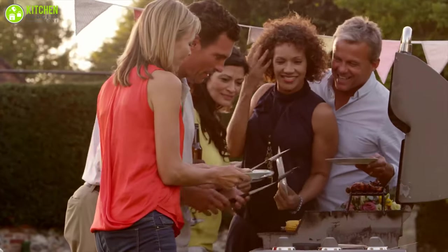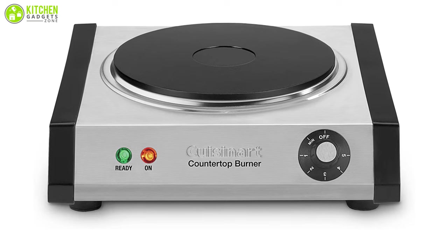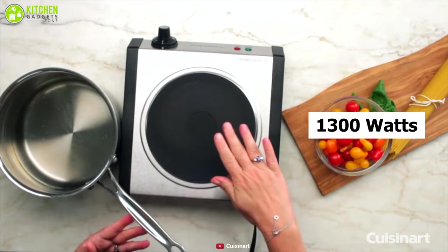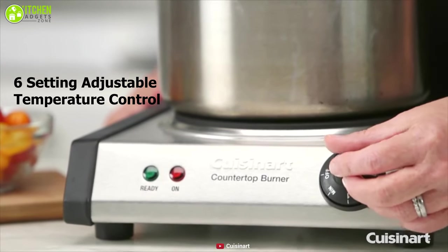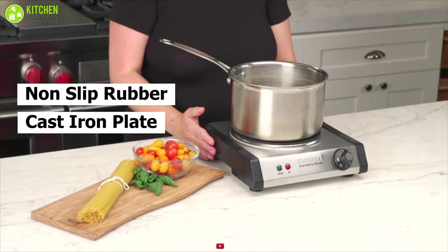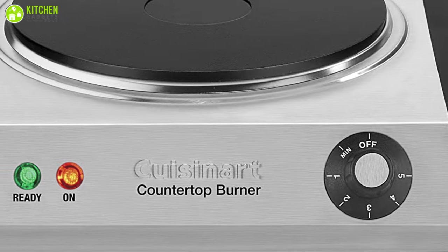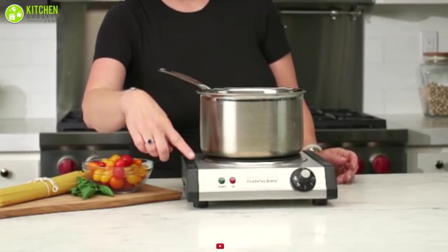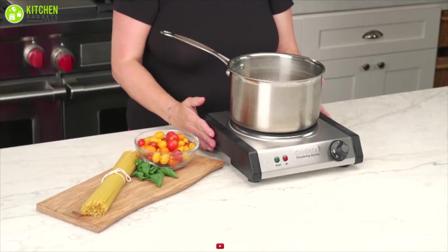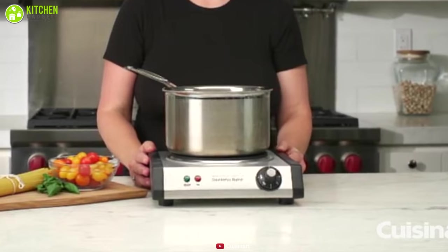Whether you need an extra electric burner for parties or for doing loads of cooking ahead of time, the Cuisineart Cast Iron Single Burner will come in handy in your kitchen, dining room, and potlucks. This coil-less unit is powered by 1300 watts with a large plate and 6-setting adjustable temperature control, helping you cook in large amounts repeatedly. Its heavy-duty cast iron plate and non-slip rubber feet allow you to use it without fear of overheating or harming your countertop. It comes with an adjustable thermostat and two indicator lights that signal when it's ready to be switched off, so you don't overcook your tender salmon or fresh asparagus.